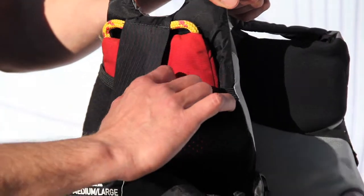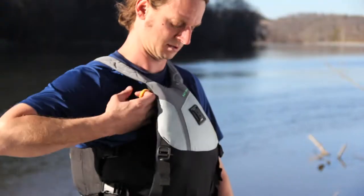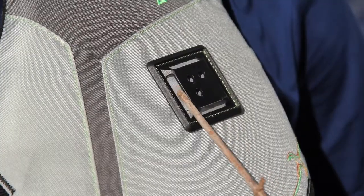Safety features of the Willis include our rope-ready sleeve for storing the Astral Spectra or poly throw bags, a lash tab on the front for attaching a knife sheath, reflective details, and a rear strobe light attachment point.